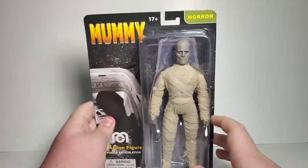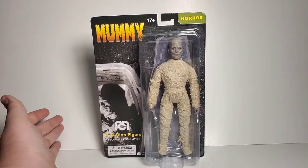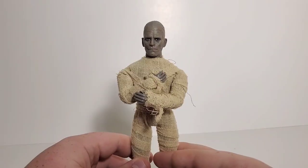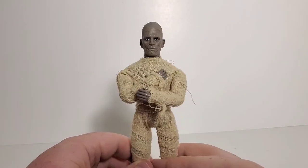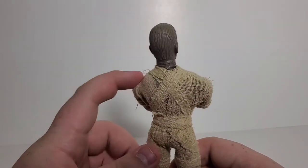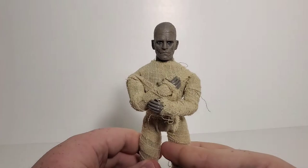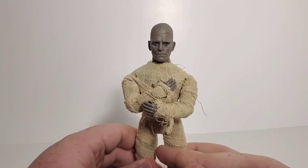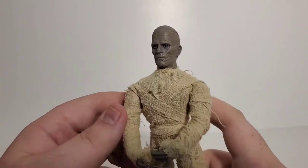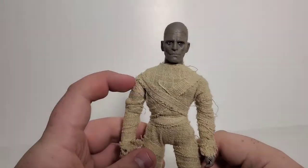We're going to unbox this figure because he is pretty cool, so let's unwrap the mummy. Everyone, we got the Mego Mummy out of the packaging — this figure looks awesome already. Basically what I did was pose the hands out of place so you can get that classic mummy pose, like in the sarcophagus, which is really awesome. All you gotta do is just pop them back in place like that.